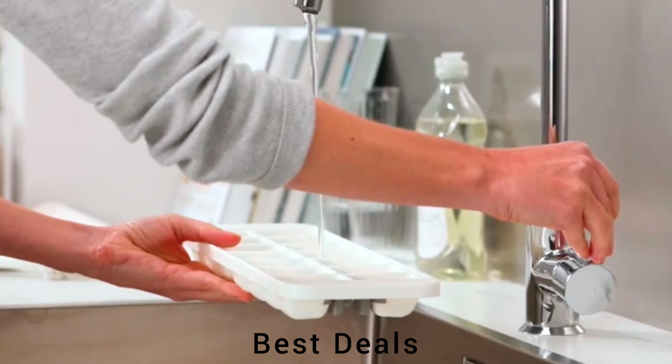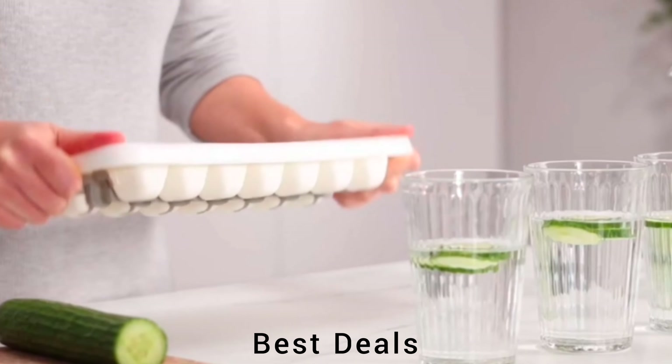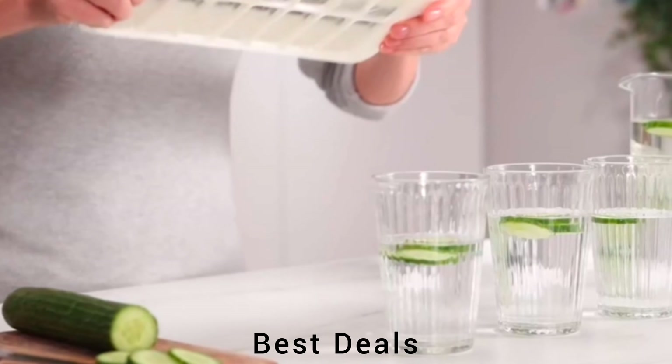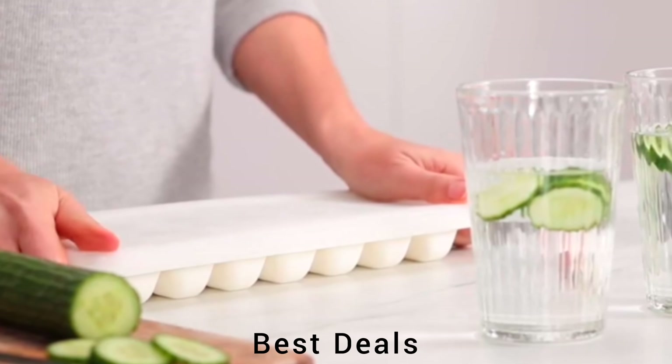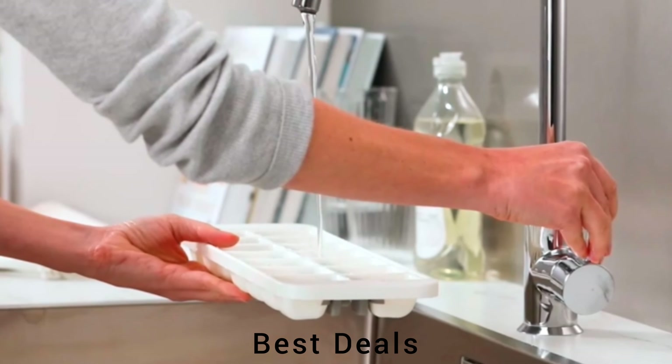7. Snap Plus Plastic Ice Cube Tray. Conveniently release just one ice cube at a time; this design has a switch mechanism which holds the ice cubes securely in place until required. Product link is given in the seventh link.